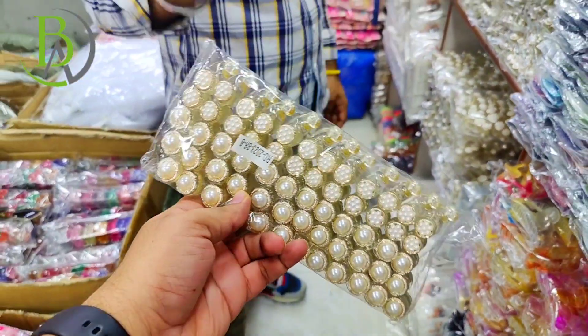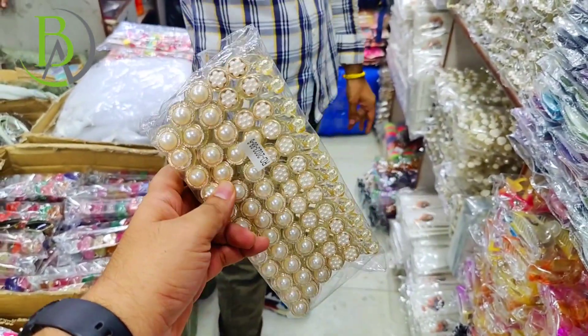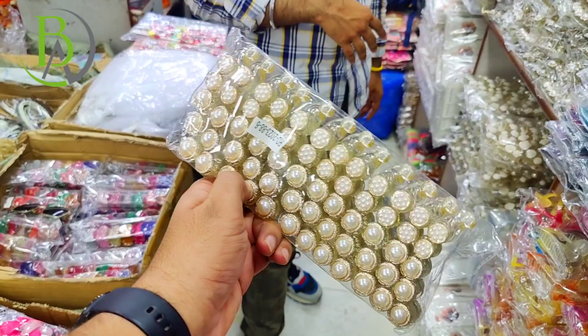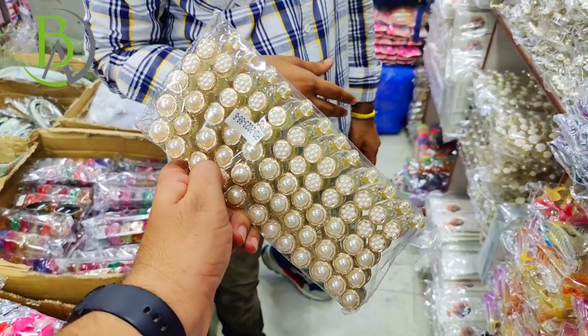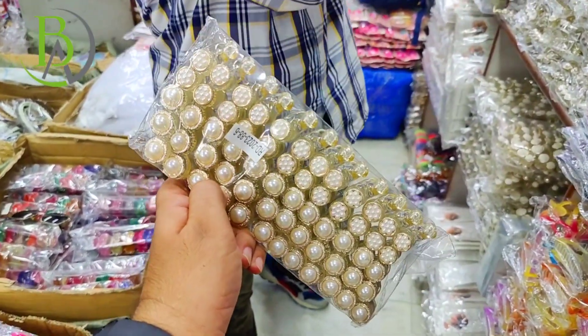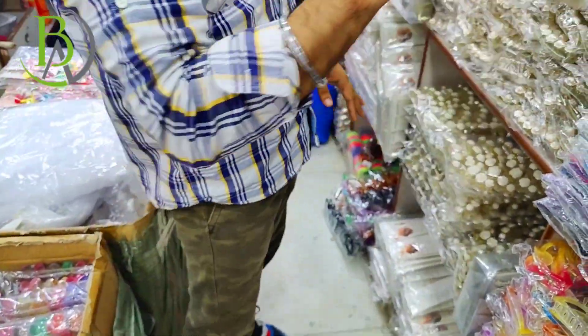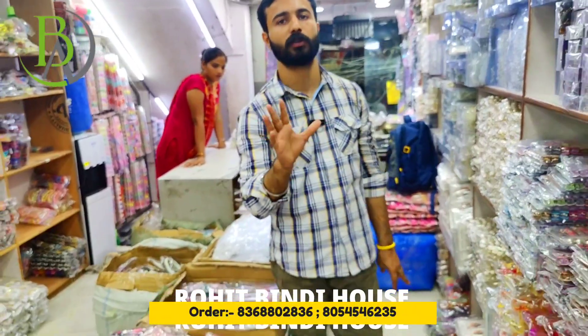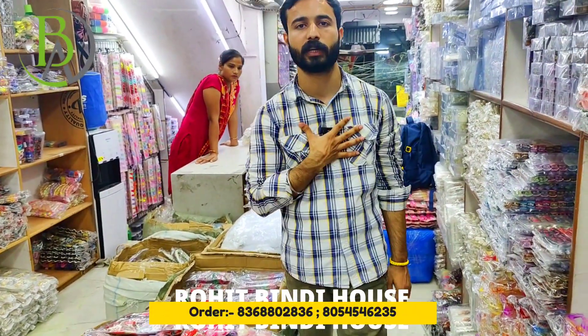You can see the range from ₹25. In this step, you can see the design of pearls. You can go to the application — all prices are mentioned there with quantity and pricing details. If you don't understand anything, you can call and explain.